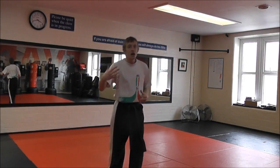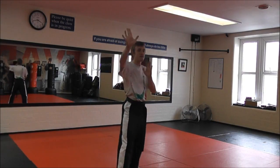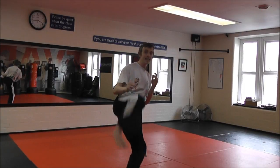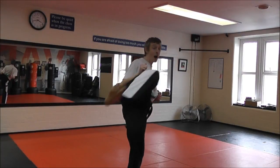First of all, look at the position. If I just step up and throw a lead leg kick here, I can throw it nice and fast — it's great for finding the range, I can lead and enter for combinations — but really it's not as powerful as throwing it all the way from the back.